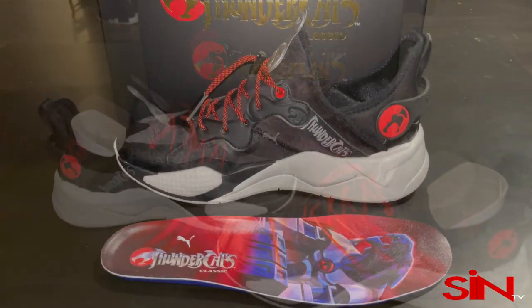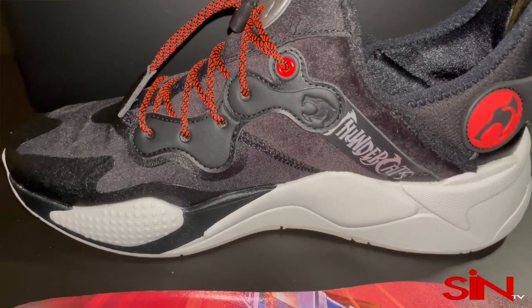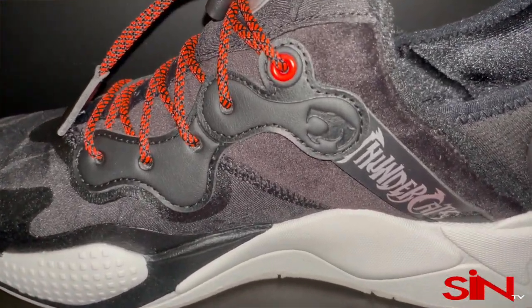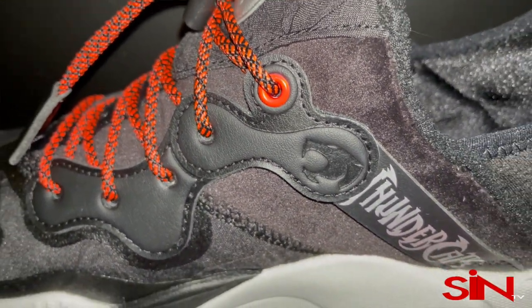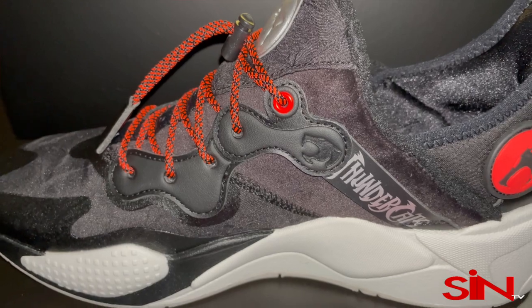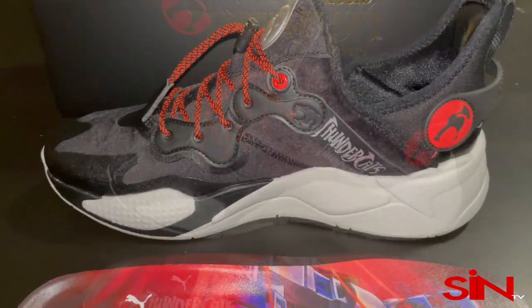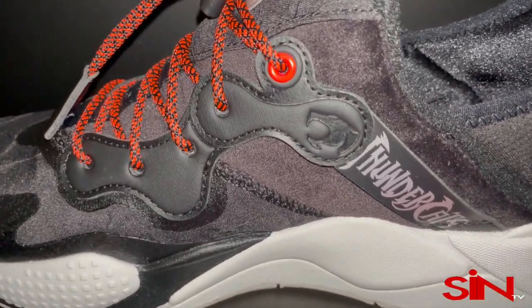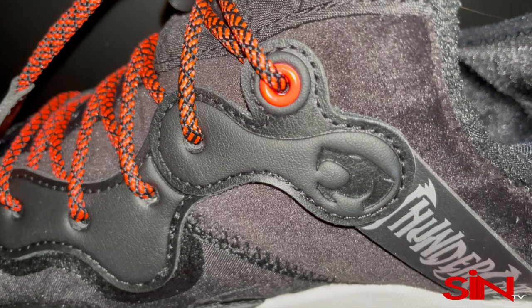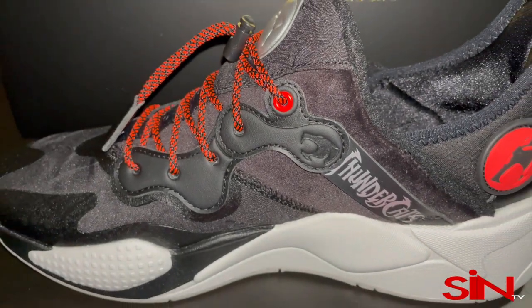I love the contrast of the colors and how the upper looks — it has kind of a wrinkled look to it, it's really cool the way they put this shoe together. I want to tell you, you need to get this shoe. That's all I can say: this is a must-have, and I can't even tell you how comfortable these shoes are — comfortable as hell.